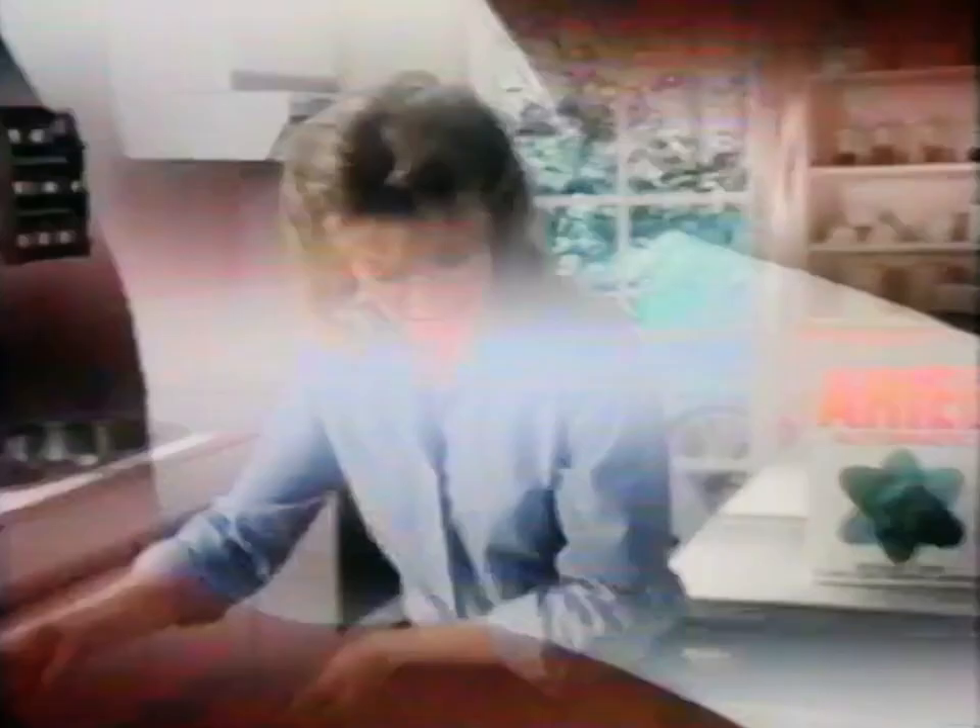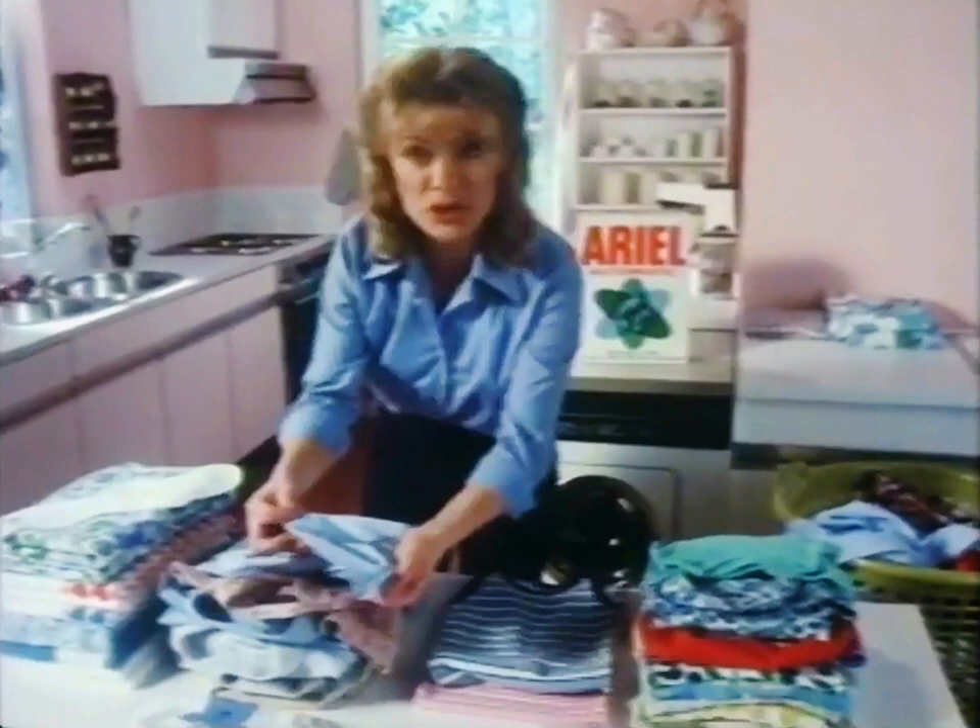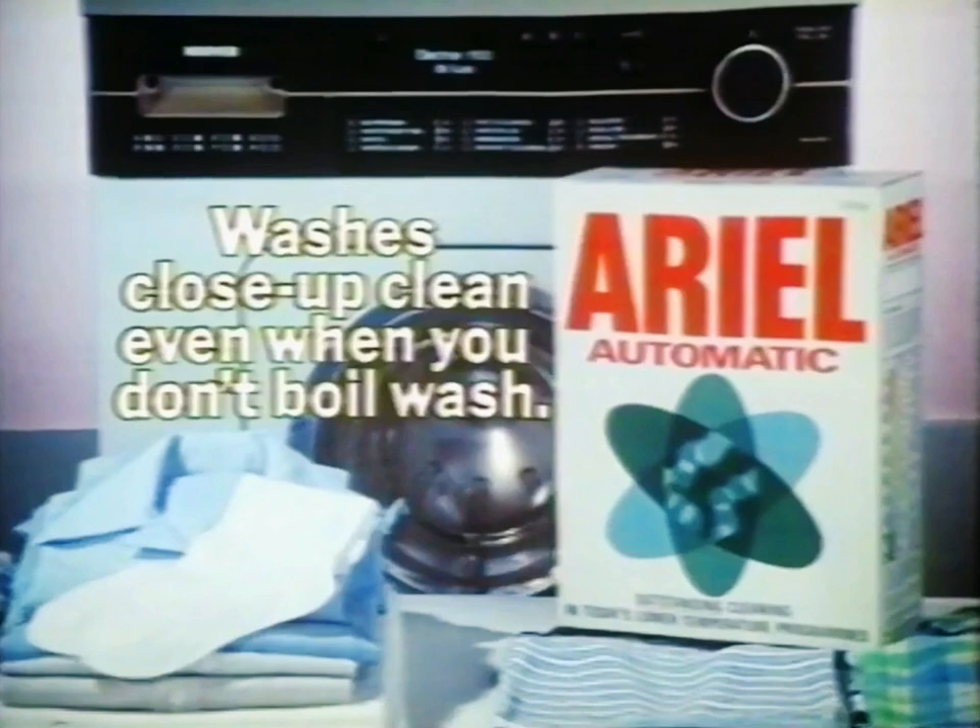It's true. This sock is completely clean. And look — the front of Jackie's play suit, the cuffs of Ann's school shirt. Everything I can't boil is so much cleaner. With Aerial automatic, you can wash close up clean even when you don't boil wash.